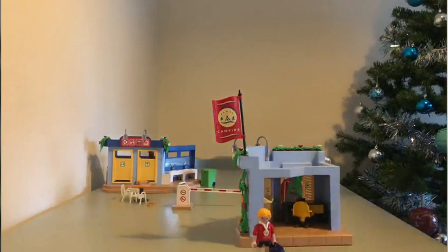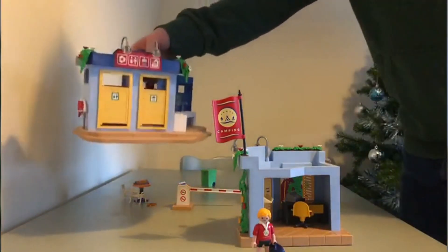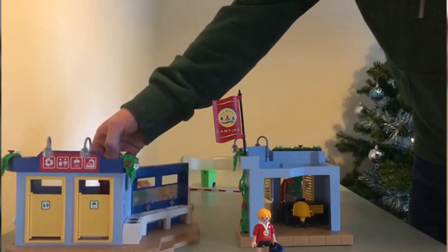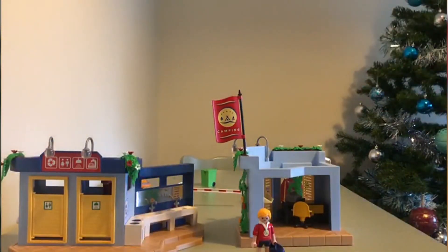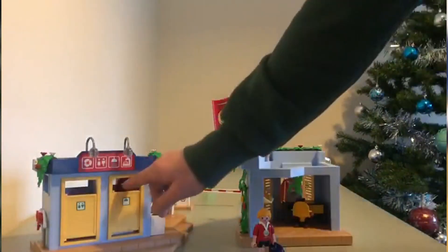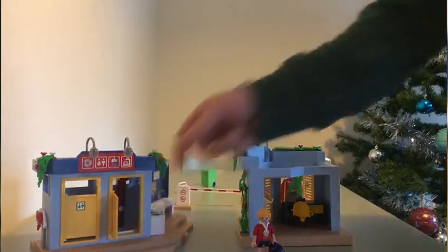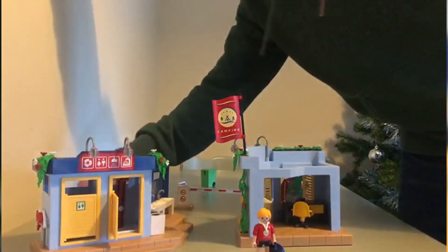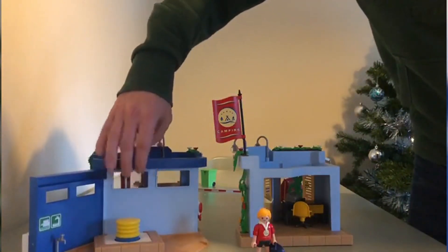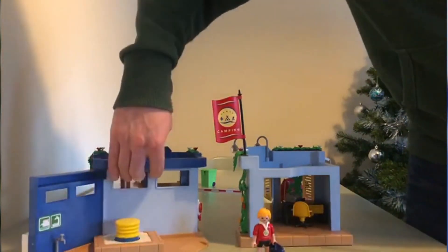The next building is the most interesting one, to be fair. We have the toilet, the shower, and the wash basins — so after your day of camping you can have a little cleanup. Inside the actual shower there's a grill, and if you pour water into that grill and use the pump on the back — you press it down — it will actually trickle out water like a real shower.